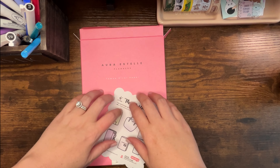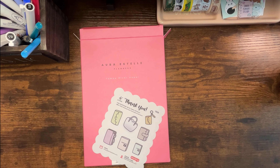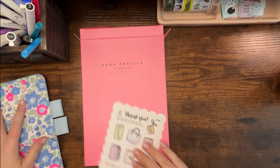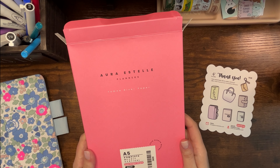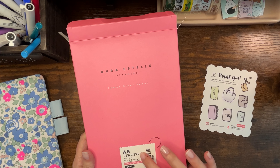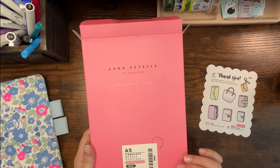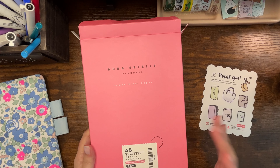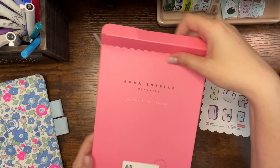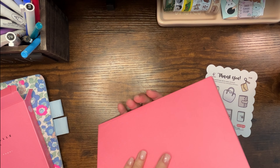Special day, new planner! I'm so excited. Let's put the cover on and set this baby up. This is the Ara Estelle and Annie Plans A5 complete weekly vertical, Tomoe River paper 68 GSM. It is undated and has a Monday week start, but the months are completely blank so you could do a Monday or Sunday start. It has a weekly vertical, then grid pages, then another weekly vertical.